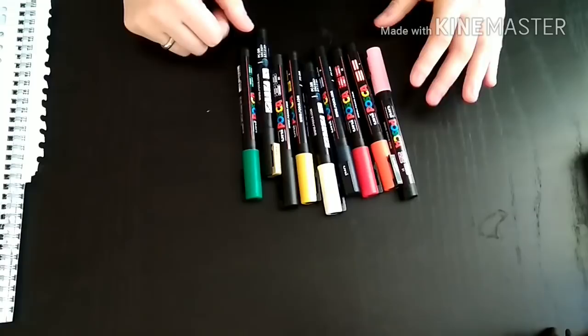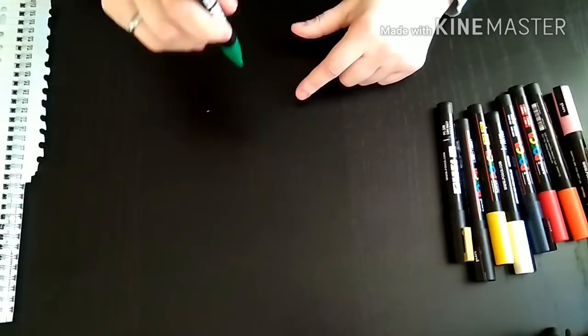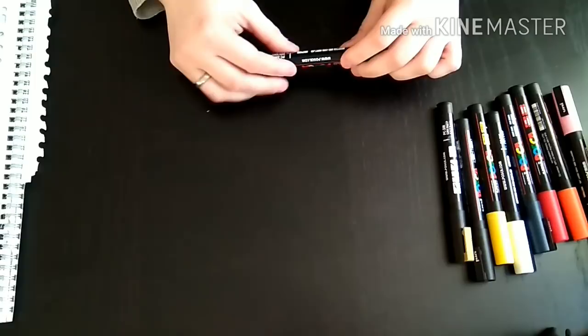So I bought a few, and you can see the instructions on the side of the marker. Basically you have to shake them, push in vertically the little tip until the white tip fills with color, and then you can already use them. So let's see how it does.